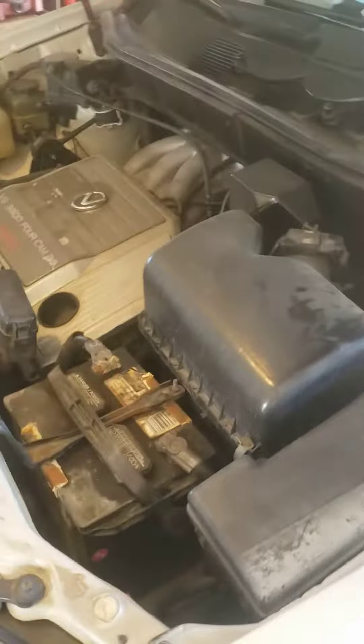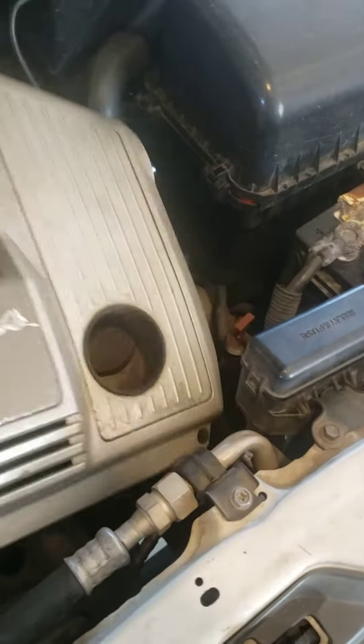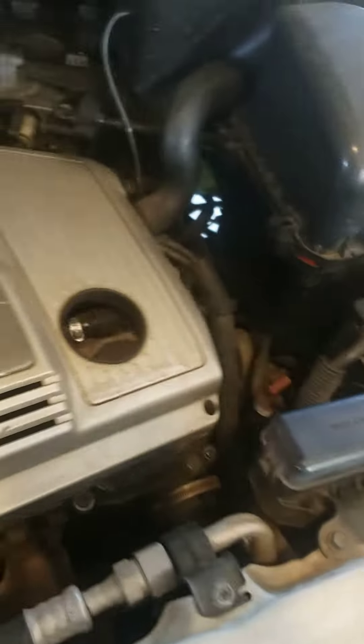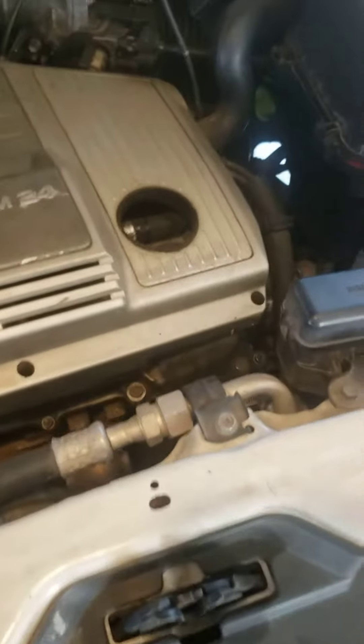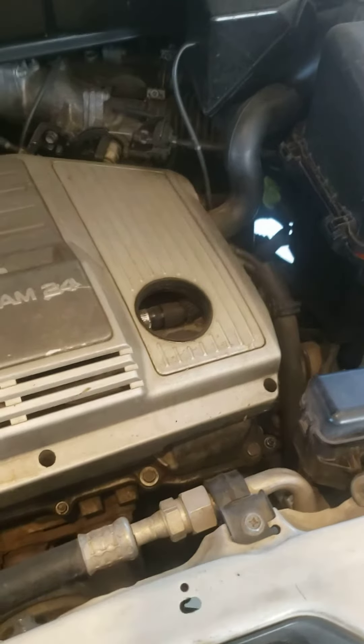Driving home, out of light. This is the RX 300. The check engine light was already on and started flashing. That's cool to know — your check engine light will flash if something serious is going on when it's already on. Whipped right into one of the auto parts stores. They ran the OBD scanner: misfire cylinder two.